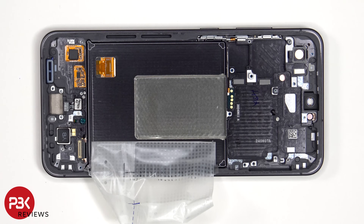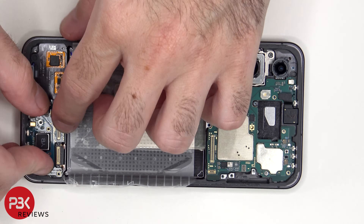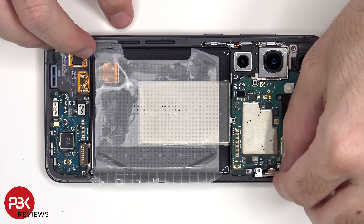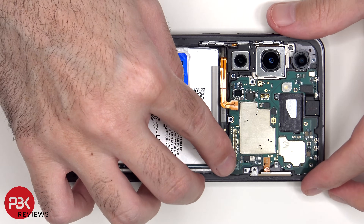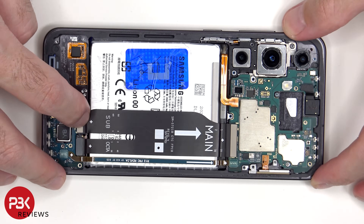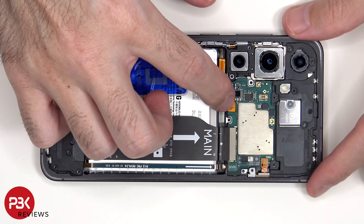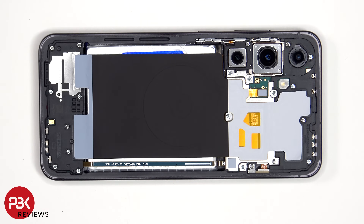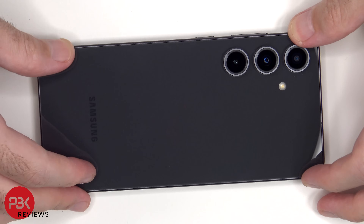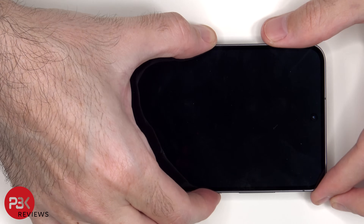Now it's time to put the phone back together. Once everything's back in place, apply a new adhesive and re-apply the backplate. Flip over the phone, power it on, and you're done.